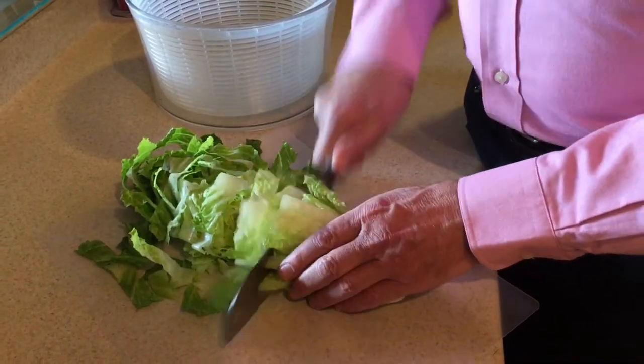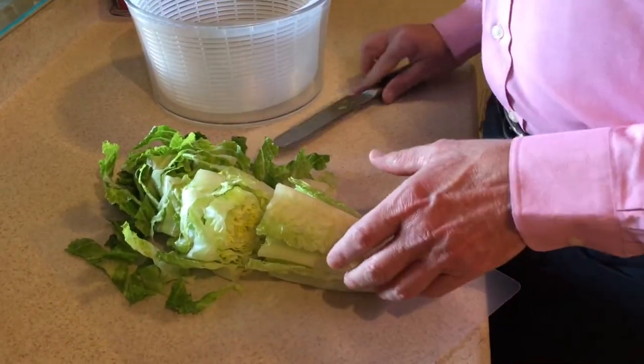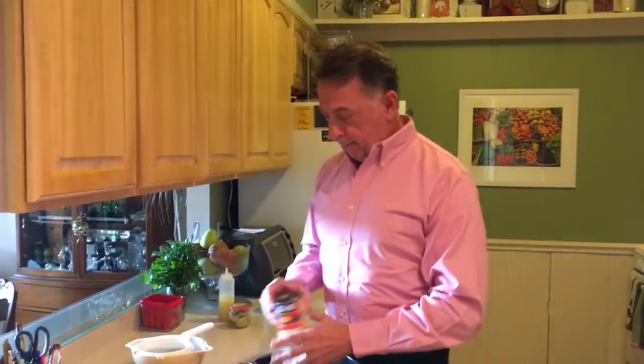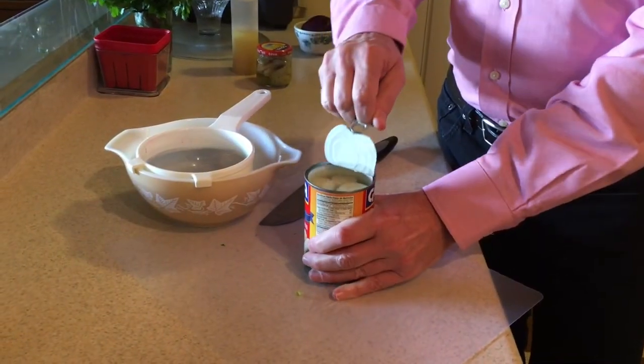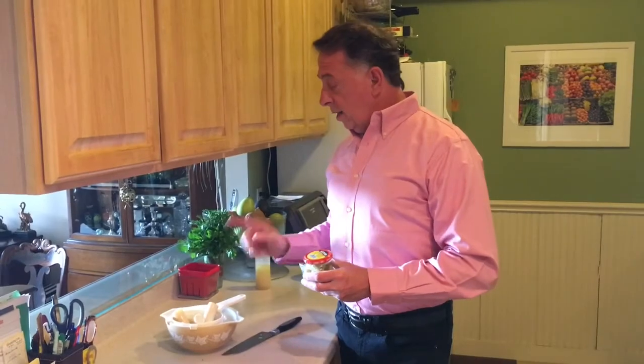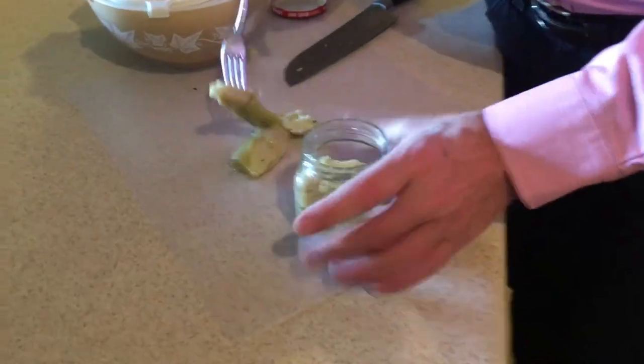I like to slice my romaine — I do my Caesar salad the same way. If you're using hearts of palm from a can, you're going to need a strainer and a bowl. I'm just going to get rid of all of that liquid. While that's draining, I'm going to chop up some artichoke hearts. These are marinated. They're delicious.